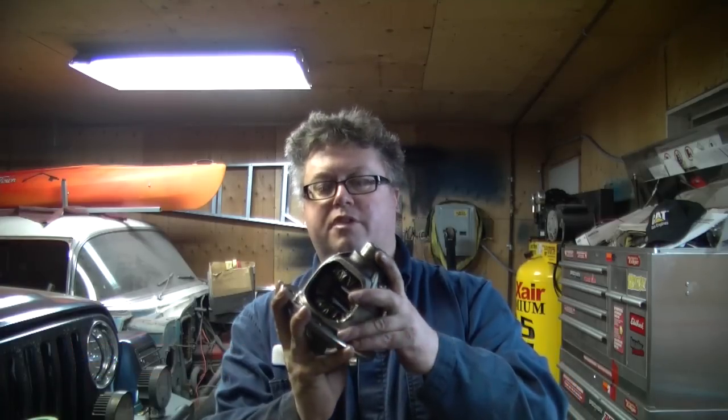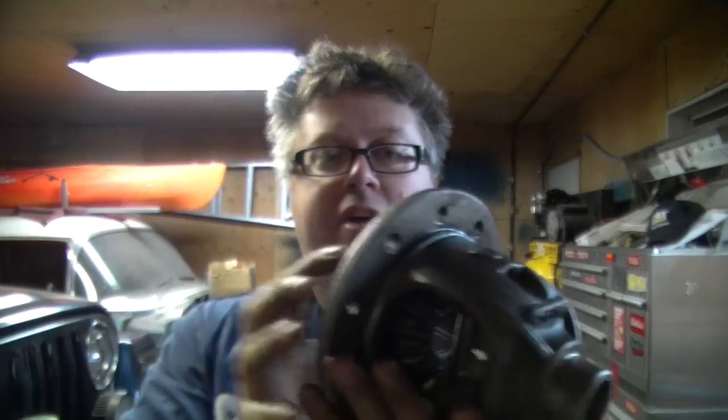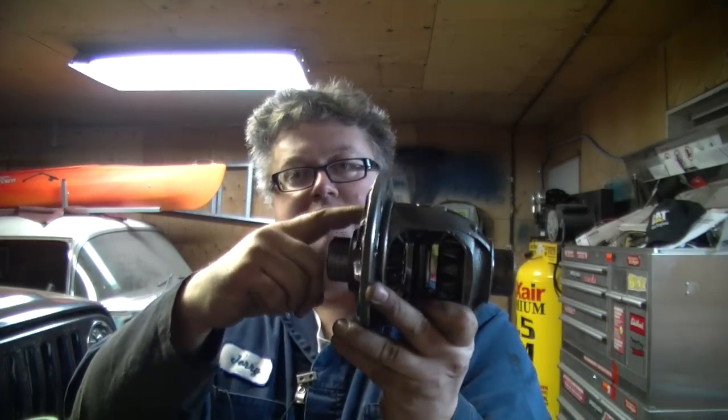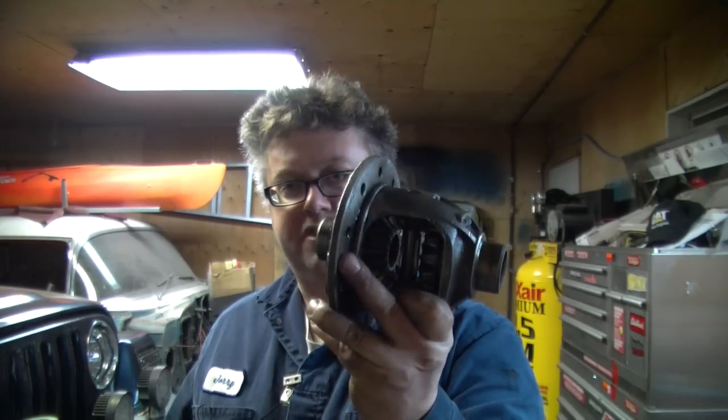This is the differential out of a Dana 30. There's a roll pin in there and a hole in the back, so basically all you're going to do is stick a punch through there, punch the roll pin out, and your spider gears will be able to come out. Let's set up the camera and I'll show you what I mean.